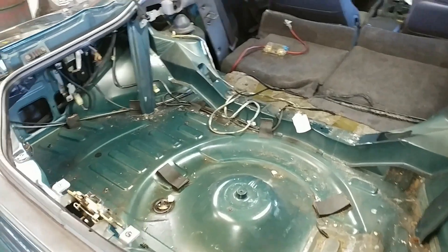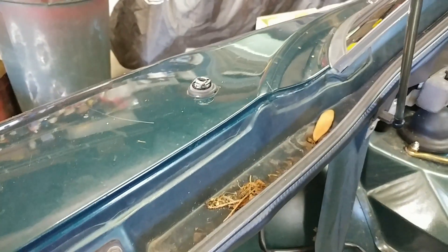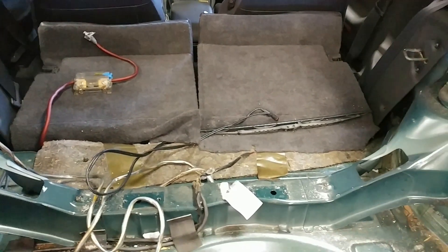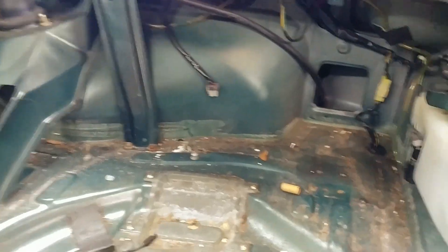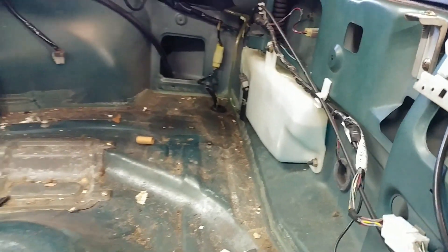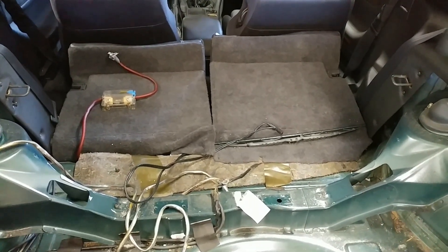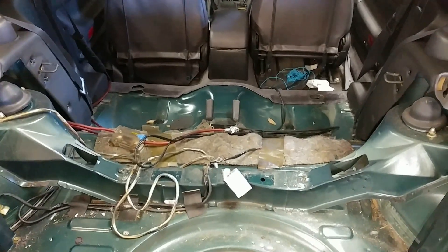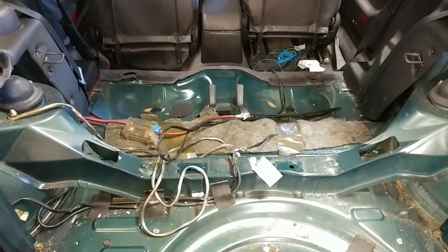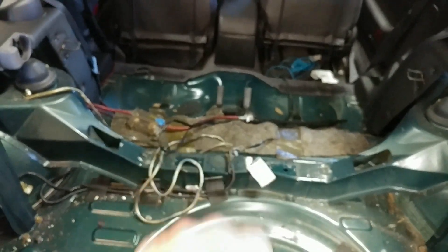Here it is without most of the rear trim panels. Interestingly, the antenna is one of those power-extending types, though the actual antenna itself is not there. There's some wiring for the aftermarket stereo amplifier, which is nowhere to be seen. Someone had disconnected the reverse lights, but I plugged those back in. Next up is removing the rear seats. Rear seats are out — those came out pretty easy. There are a couple of knobs you pull in the front under the rear seats, then you just lift up and the seat comes out. The seat back is held in with just a few 12mm bolts, one on each side and one in the middle.